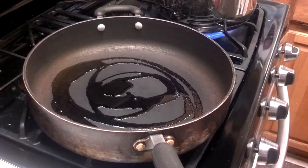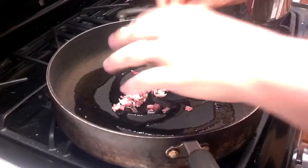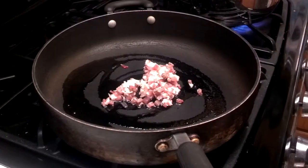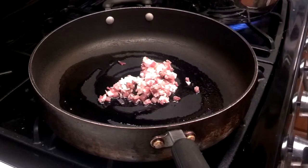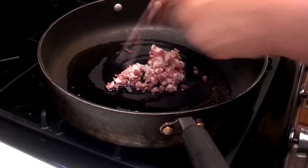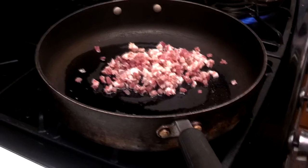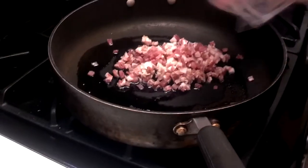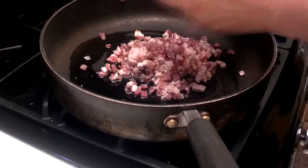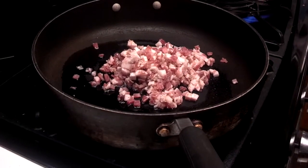Now we are going to start the pancetta. That is olive oil in your favorite pan on medium heat. I'm just going to put this in here — if you chopped up a whole bunch of bacon, just throw it in there. I'm making enough for four, so I'm putting in the equivalent of about a half a pound of bacon — actually probably enough for six people. We're going to stir that around for two or three minutes until it starts to brown, and then we'll begin adding the other ingredients.